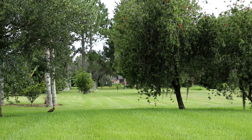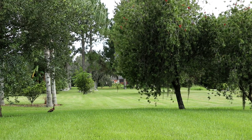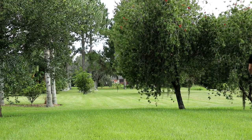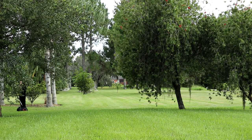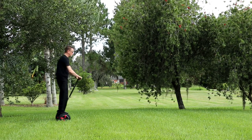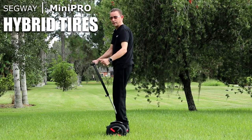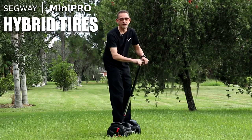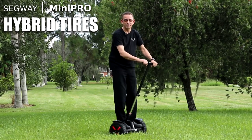Good performance. No problem in this grass. Feels really stable — feels like I've got a grip. These hybrid tires are great. Thank you for tuning in to another one of my videos. I've got another 3D print coming up soon that I want to share with you. Until then, happy riding.